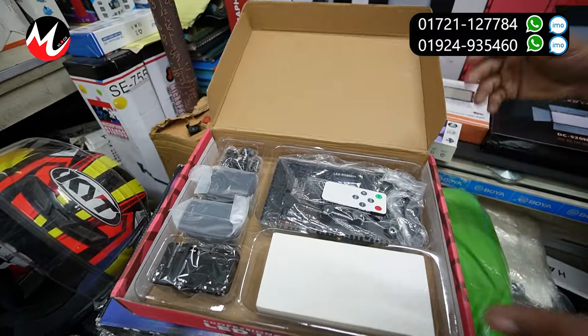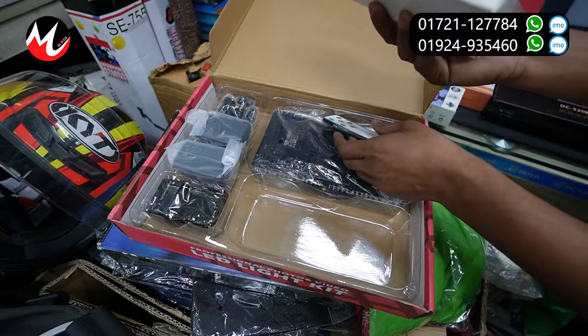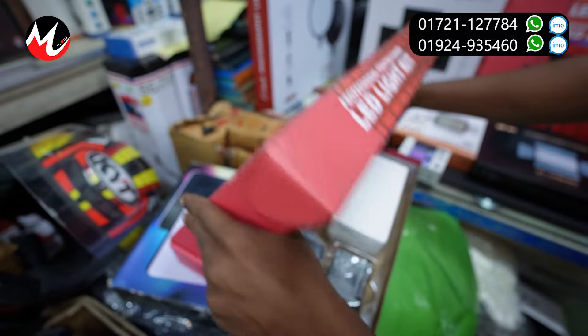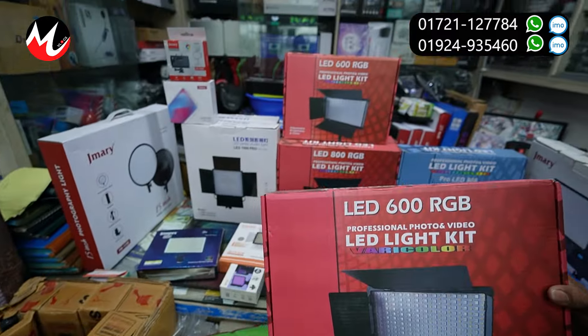I'm going to show you the remote. It's a remote. Light, 1100, airproof, battery, mount, charger — all the packages. Full package. This price is $7,800.